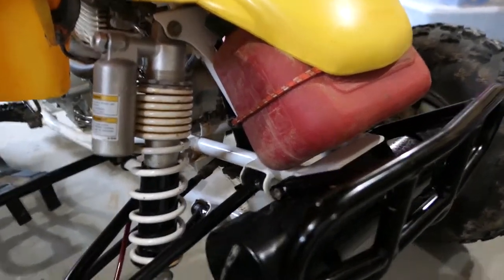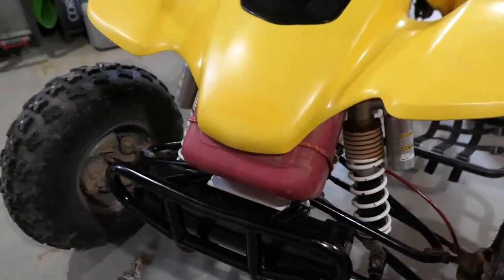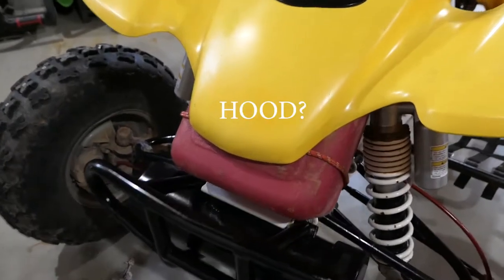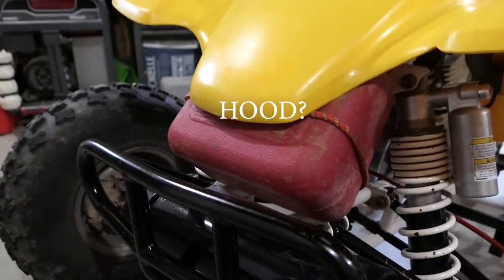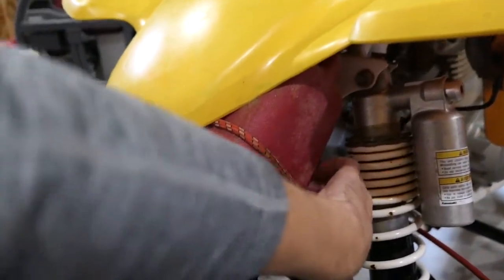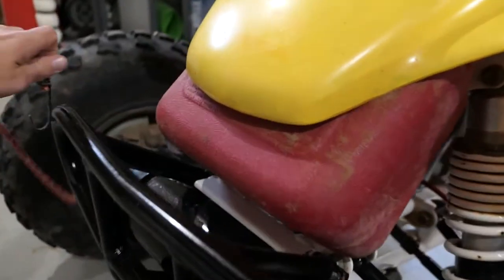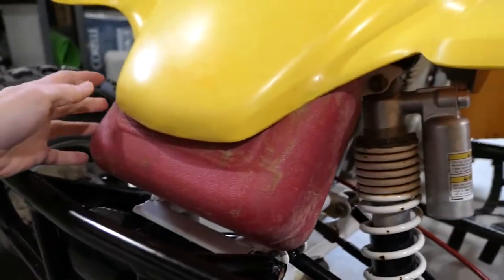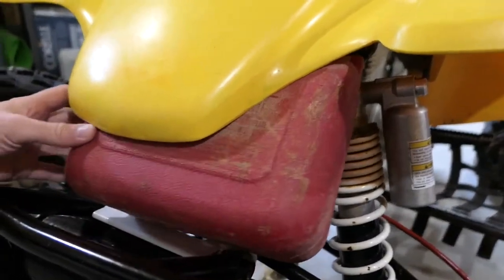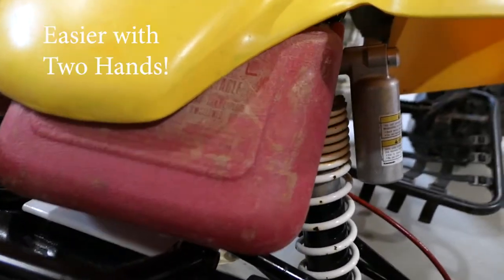A small gas can fits under the front fender. I usually just hold it there with a bungee cord. You have to be careful when you slide it in to not damage the wires that are up top.